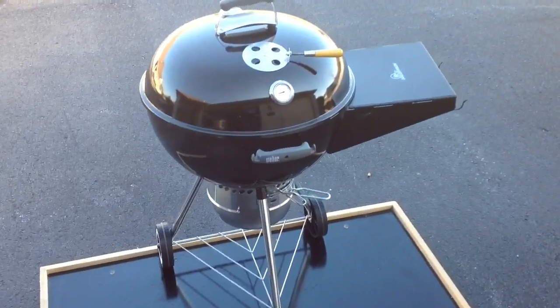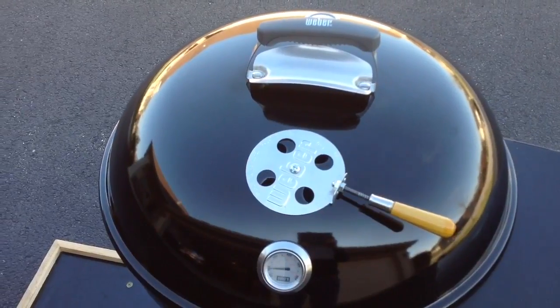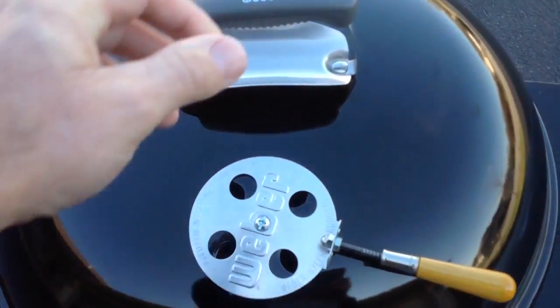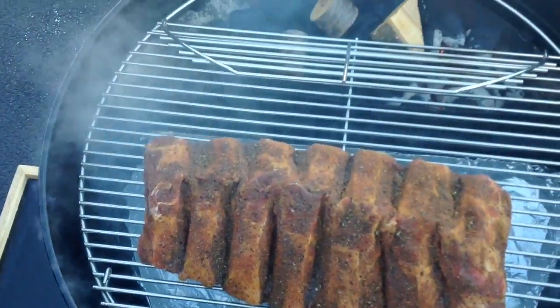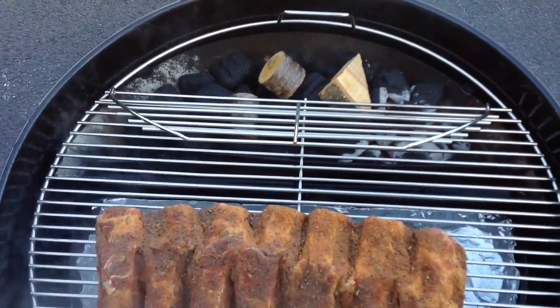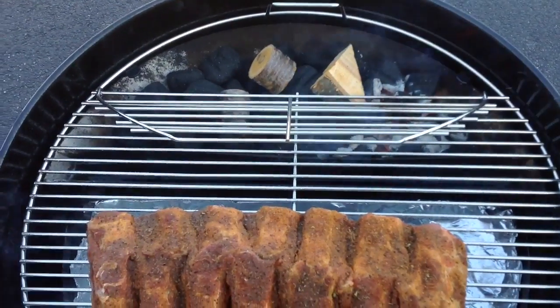I just put the ribs on and things are just starting to come up to temp. The top vent is about half to three-quarters open, bottom one about half. Inside you can see the ribs, the dripping griddle underneath, and the Slow N Sear full of regular Kingsford. We've got three chunks of cherry wood on there, starting it on one side and letting it go over to the other.